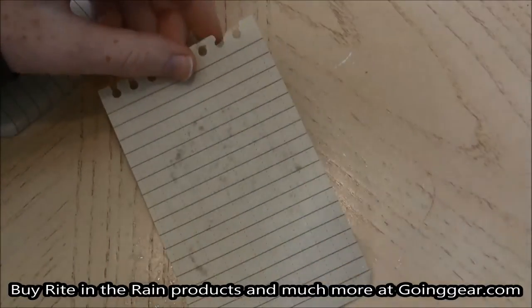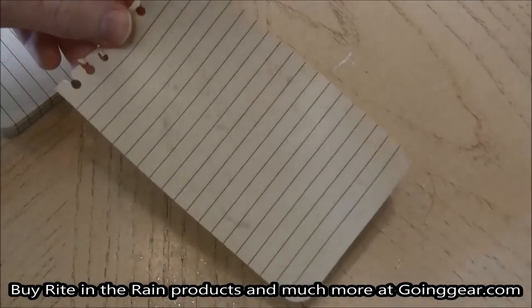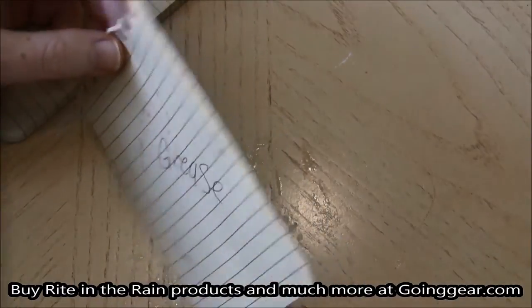Grease on the paper — just a little bit of some baking grease, say you're writing while you're cooking. And let's just write 'grease.' And it worked.